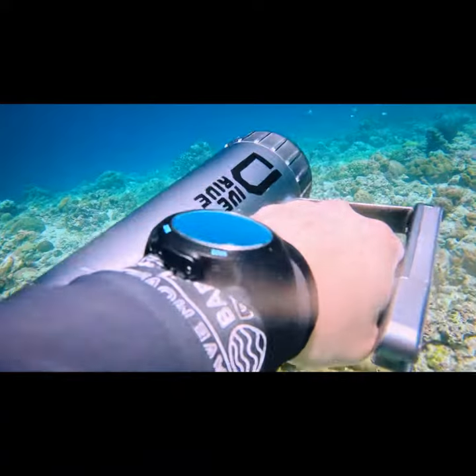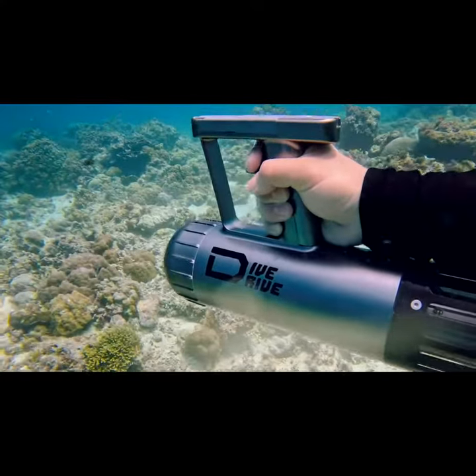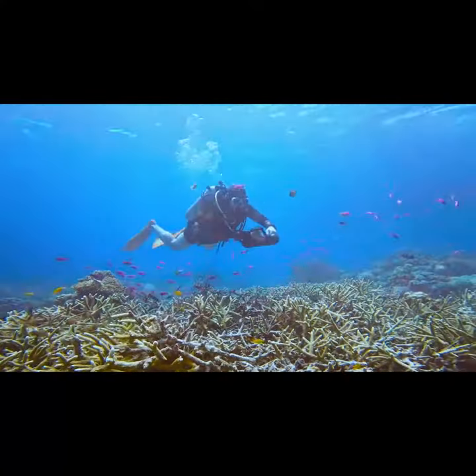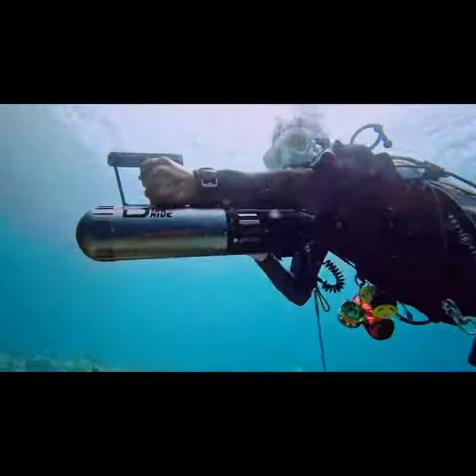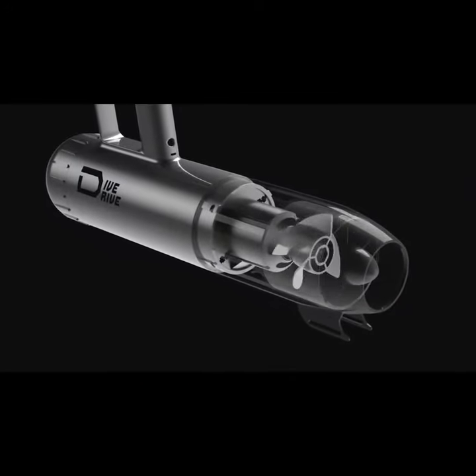Simply press the trigger to operate Dive Drive and freely shift between two gears with a finger as you swim, offering a more dynamic and thrilling underwater ride. Our water scooter can reach 4.7 miles per hour at its maximum speed, combined with powerful propulsion from a self-developed spiral motor.